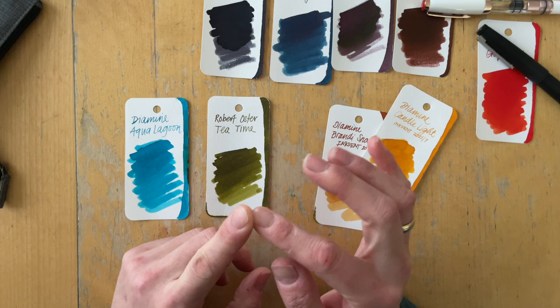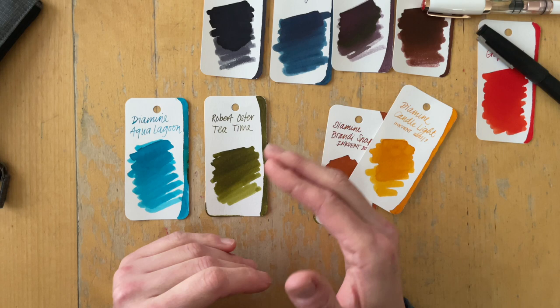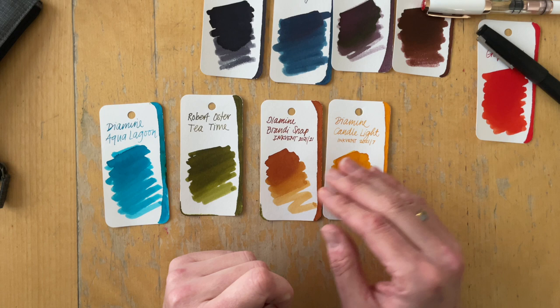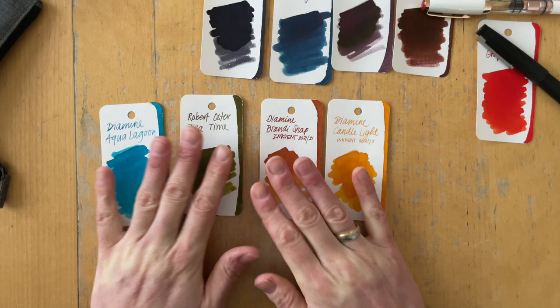Then I pulled out a green — Alt Gold Grün. I have used that multiple times before. I've had Robert Oster in one or two pens, but I feel like all of my Simone rainbows need one of those greens because those are just some of my favorite colors. Then I stumbled across these two Diamine Inkvent colors — they are more earthy, especially the Brandy Snap. I really want to see how the Candlelight will look in a pen. So these four inks are left.